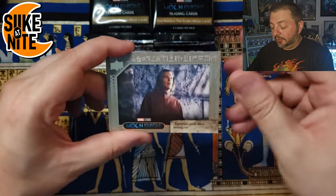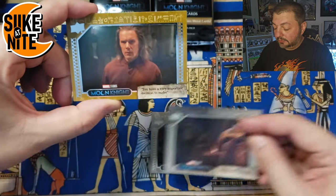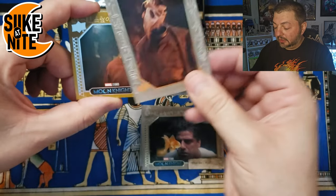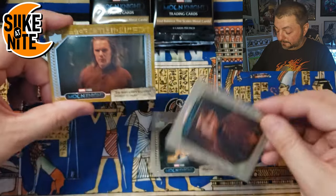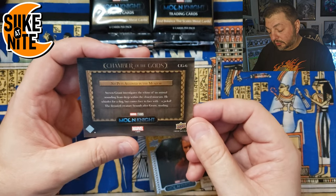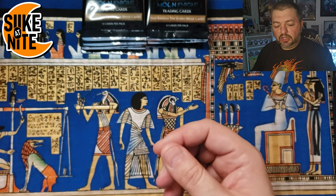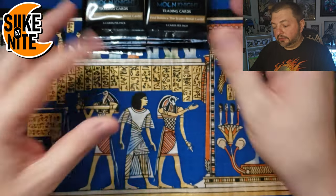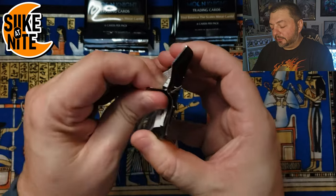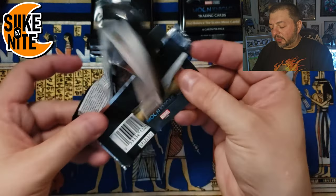Next pack — last one for the far right stack. We got Ethan there, Arthur Harrow — great shot. The gods, we have Amit and Khonshu — really cool. A great Ethan sand parallel. Gus the fish — I love that scene! A great Khonshu in the ensemble, really cool. And our hit is another Chamber of the Gods — the Jackals. These concept art cards are fantastic. I'm glad they included them — we have the art of Moon Knight book and the art of Werewolf by Night, and it's beautiful seeing that art in card form too.